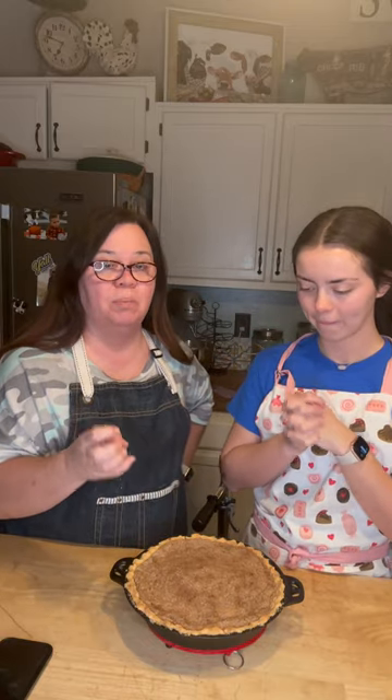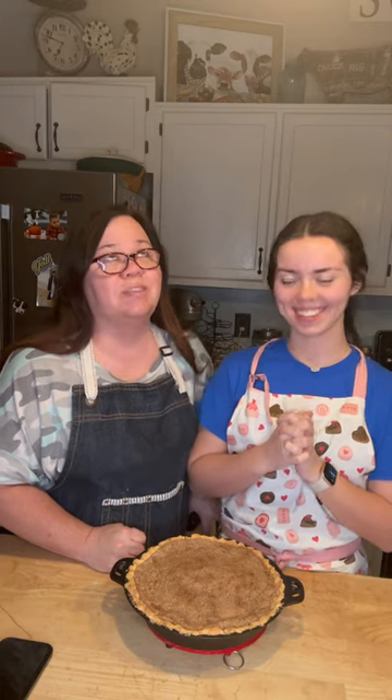Hey, welcome to Mountain Cooking with Missy! Today Kenzie is going to be helping me out. She's going to be making this delicious Dutch apple pie — it's so good! It smells amazing, and it doesn't have crust on top; it's got a crumble on top. I'm still recovering from foot surgery, so she's doing a lot of the baking. It's been a long four weeks, but she's quite the baker.